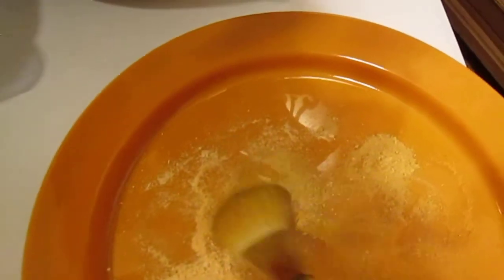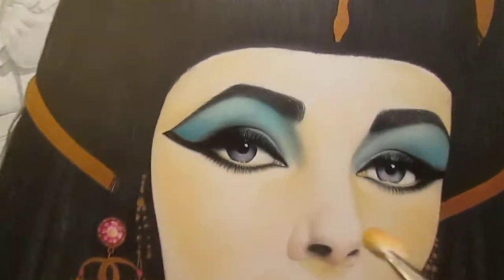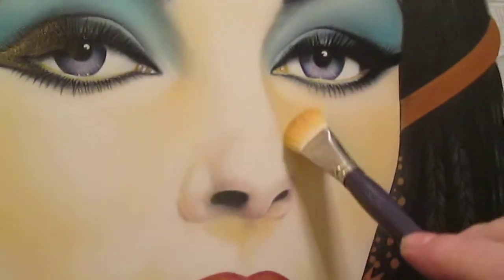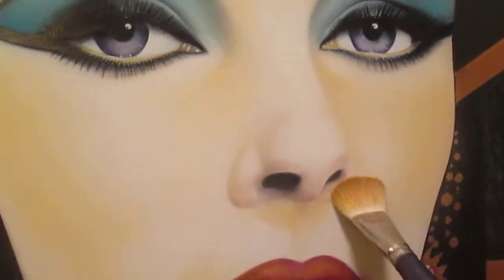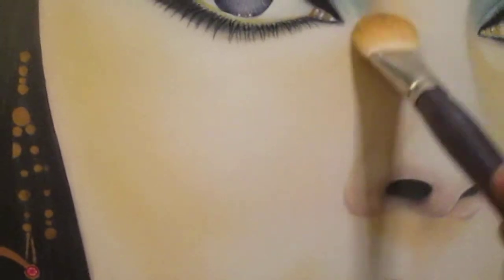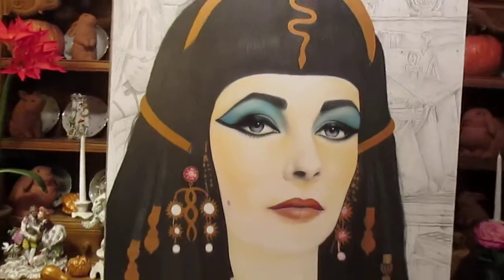The last step is I'm going to take a fluffy brush and go over the skin — as if it was a finishing powder — and give the face a final application.